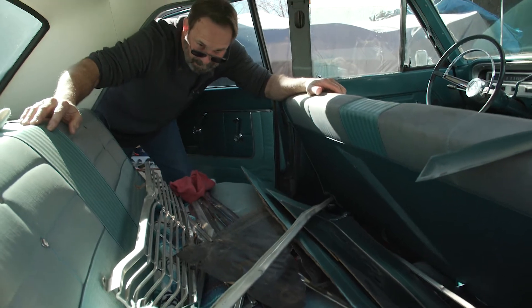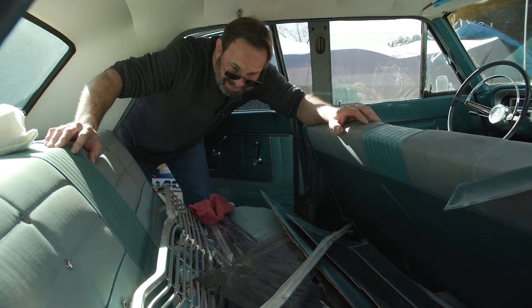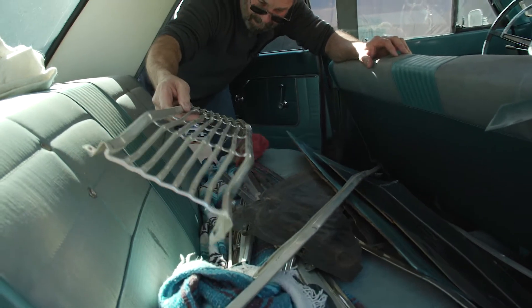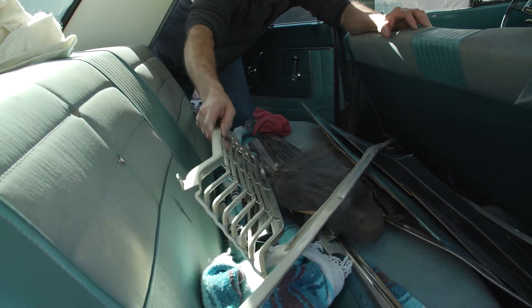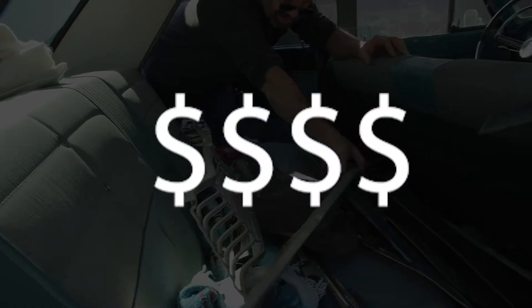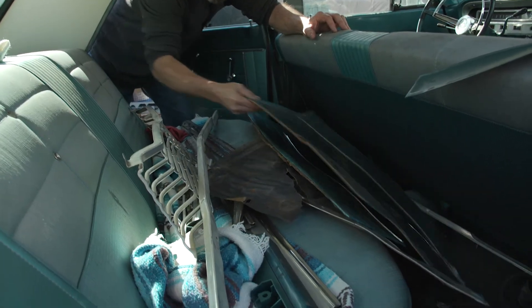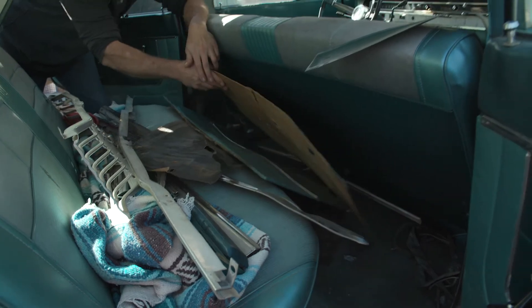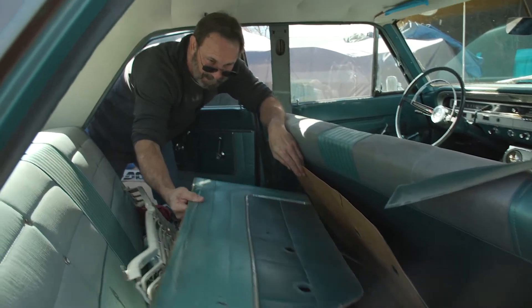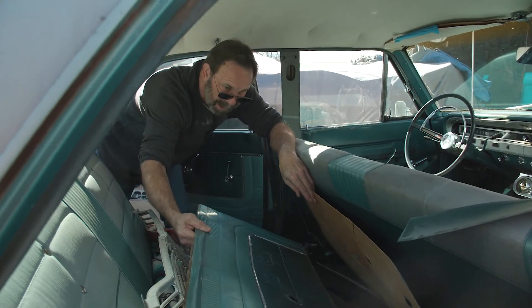Let's take a look in the back seat. We got a bunch of extra trim pieces, extra grill for the car — although we don't really need it, that could be a sale item to recoup a little bit of our money. For some reason they've got the two door panels off the front doors, but they're still here and still look to be in pretty decent shape — definitely a reusable item.